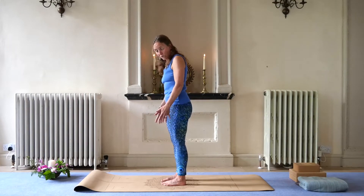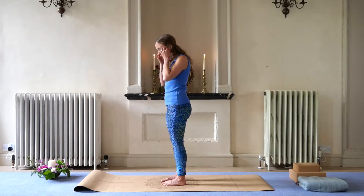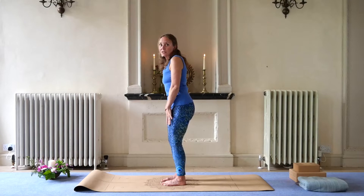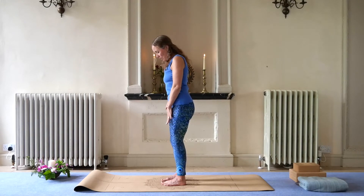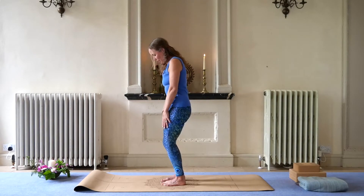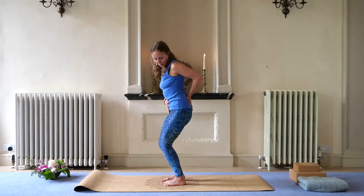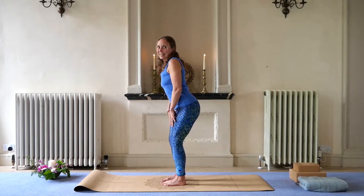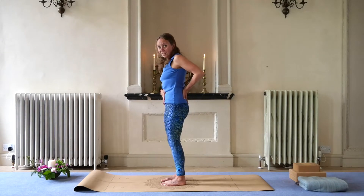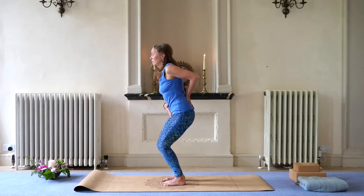So your feet are still hip-width apart, so you've got real integrity, real strong posture to keep the integrity of the whole movement. Okay, so we're just going to slightly tuck the pelvis now. Inhale down, exhale scooping up. Inhale down — can you see the difference in that? And exhale, scooping up. That's lovely. Inhale down, exhale — engaging here, scooping up. You might feel the lifting even in the wall of your vagina and all the muscles around your pelvic floor.